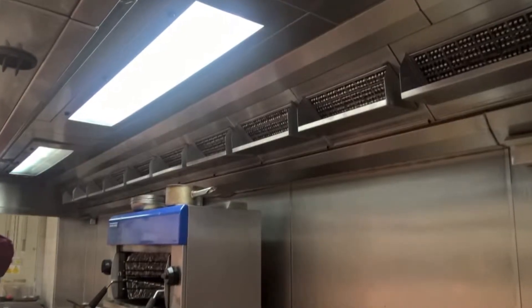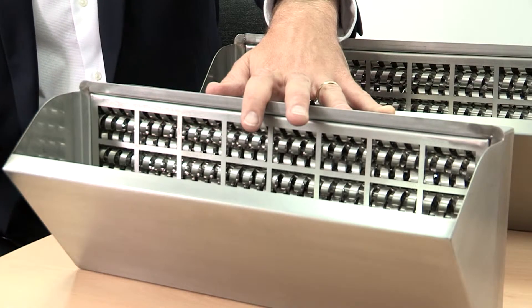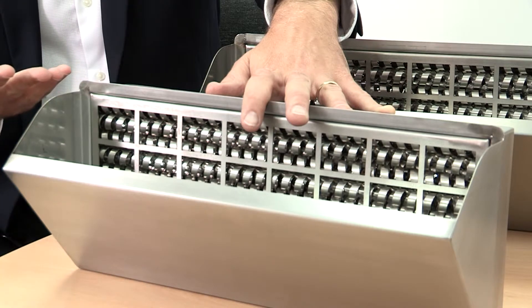That grease would otherwise go straight into the ductwork and coat the duct surface. You'd need therefore to clean the ducts on a regular basis in line with TR19. Instead of cleaning four times a year, you might just be able to clean once a year.